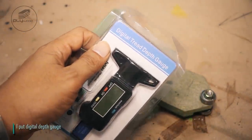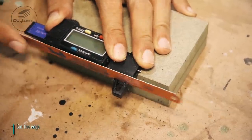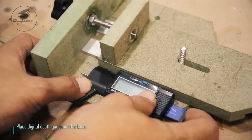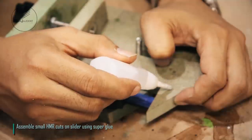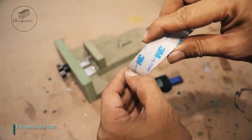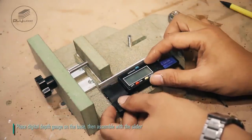I put Digital Depth Gauge. Cut the etch and put small HMR cuts. Place Digital Depth Gauge on the base. Assemble small HMR cuts on slider using super glue. Put foam double tape. Place Digital Depth Gauge on the base, then assemble with the slider.